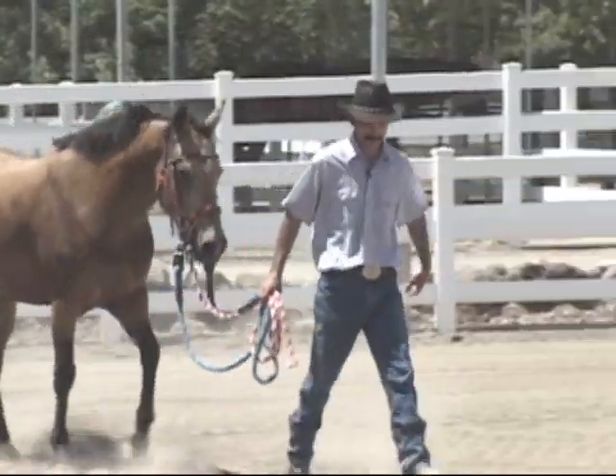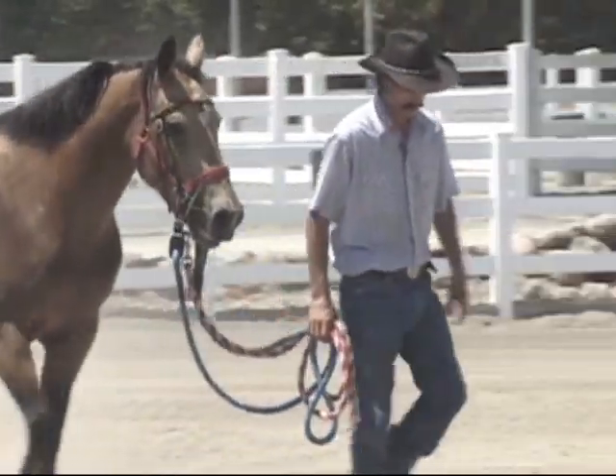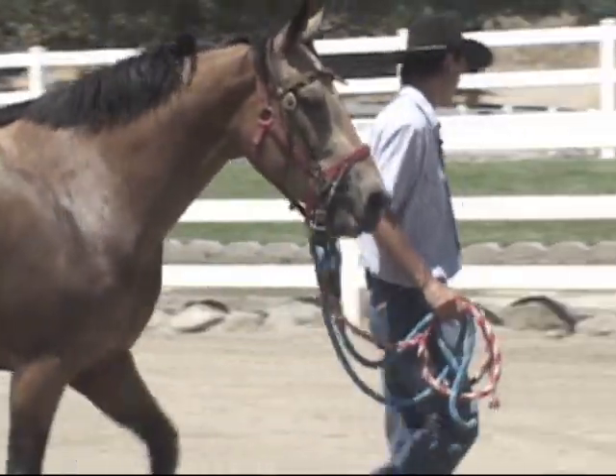So her jerking away like she did — if I wouldn't let go of the rope, she probably would have dragged me. So the best thing is just let the horse go. You can go and catch her.